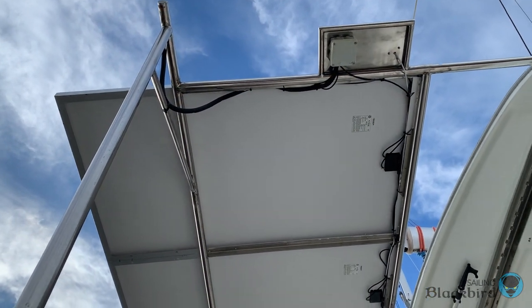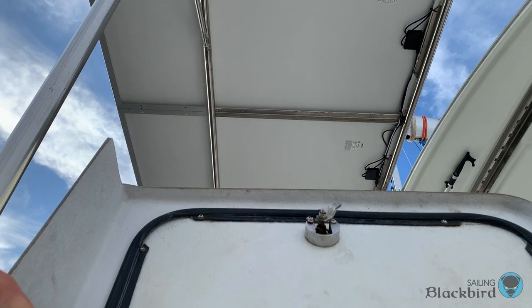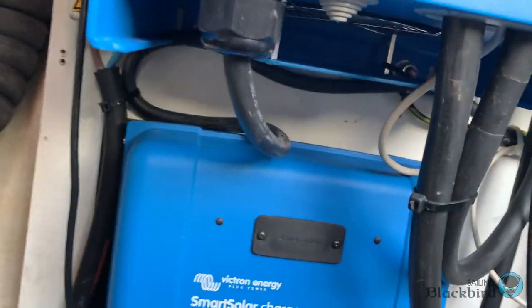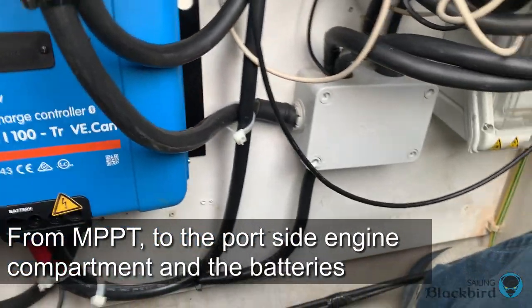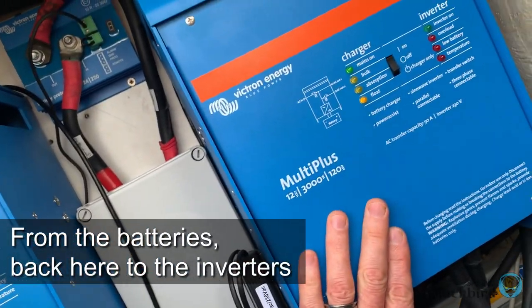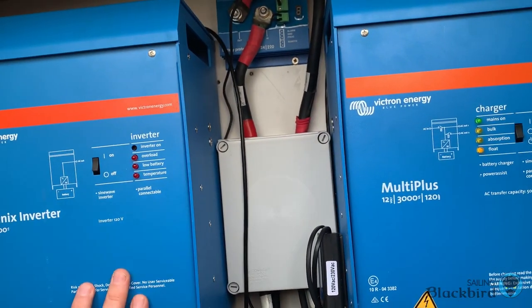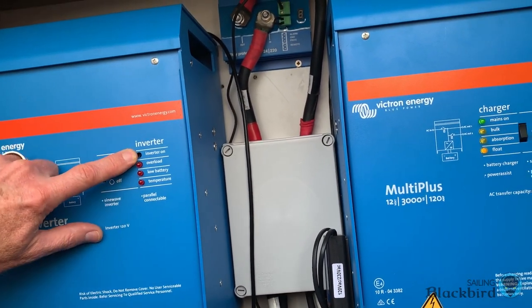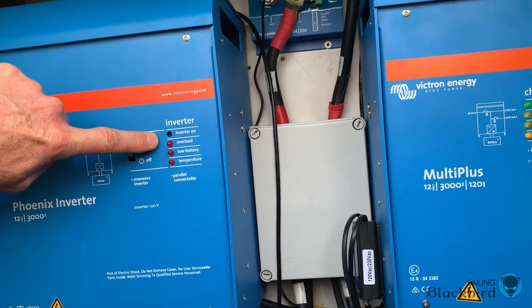Solar energy is converted into current by the solar panels. All four solar panels are connected in series — the cable comes down the solar arch and enters the engine compartment, going into the MPPT. The current then leaves the MPPT and heads towards the port-side engine compartment where the batteries are stored. There's another set of wires coming from the batteries back to the starboard side connected to our inverters. We're missing a green LED indicator light — I think I knocked it off during installation.